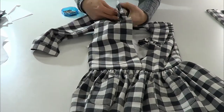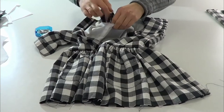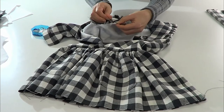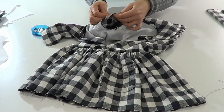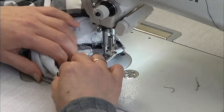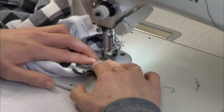We're going to place the sleeve — match the shoulder, the notches, and the side. Sew from the side and continue all around. Then overlock the seams. The other sleeve is made the same way.